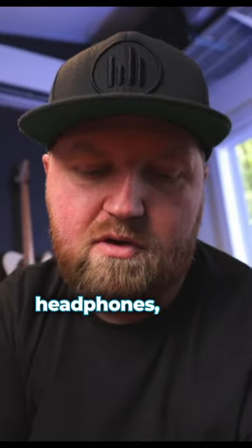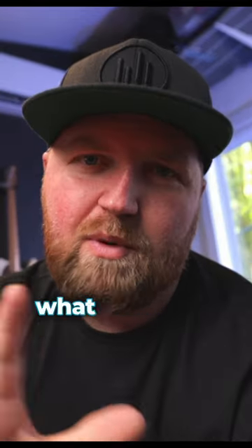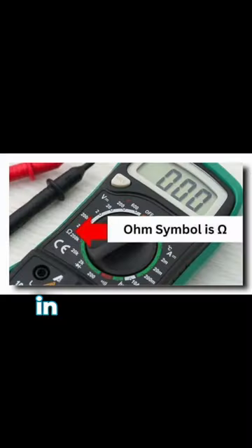Another very important thing to mention when you're A/B-ing different headphones — whether it's in-ear monitors or over-the-ear headphones — is to know the impedance of your headphone. What this is, it measures the resistance, and it's notated in ohms.